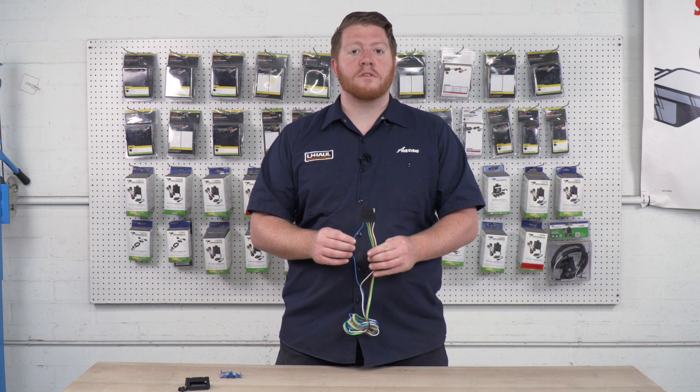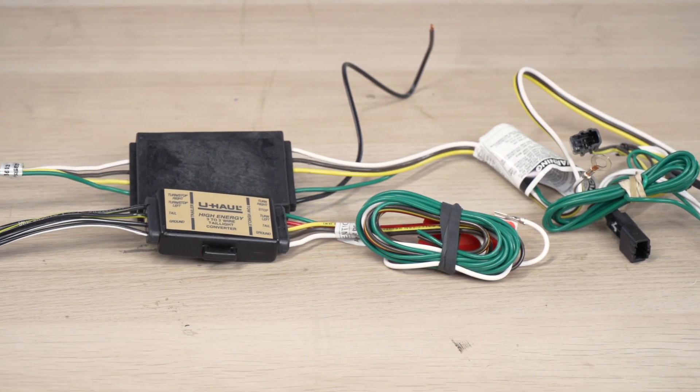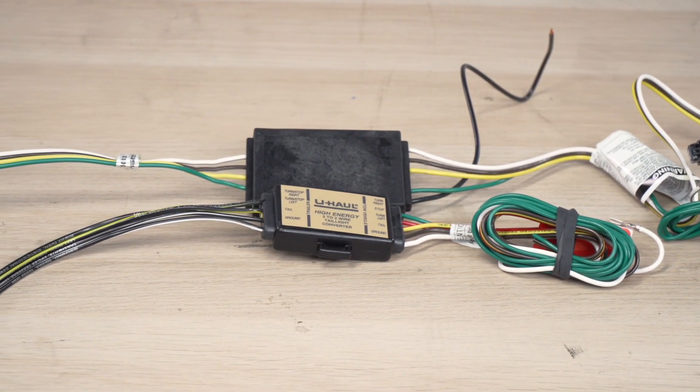Now if you don't have trailer wiring on your vehicle, you'll need to consult with your closest U-Haul Hitch Center to see if you need a module box before connecting this to your vehicle's tail lights.